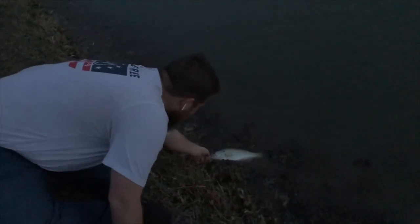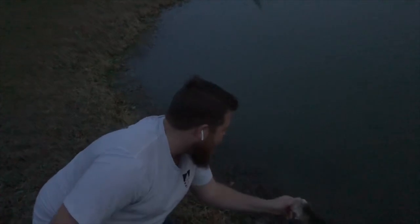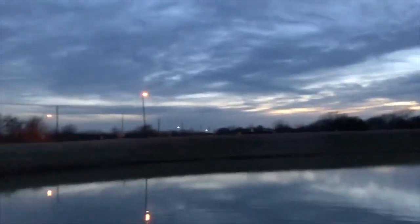Giving him a good release. Go buddy! The fish actually swam back toward us — first time that's ever happened. There he goes. Hey, we caught one! It's super dark now — sun's completely gone. We're going to have to resume this another day so we can catch more fish and show you guys. Thanks for watching.